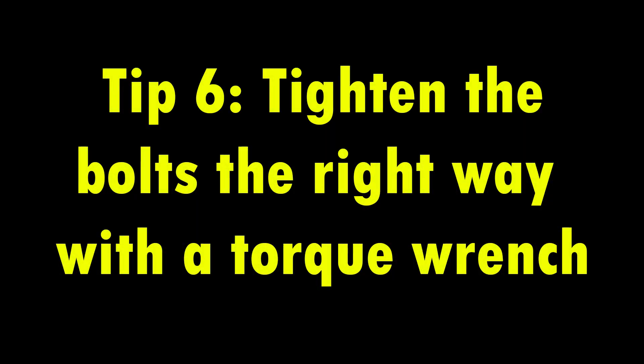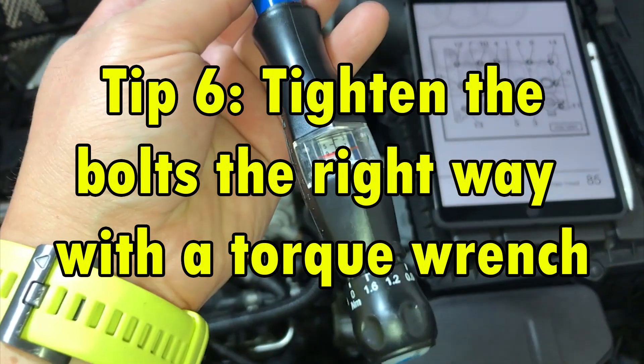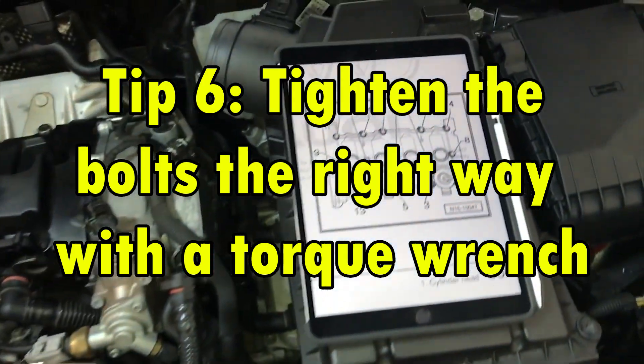Tip 6. Make sure you research the correct tightening pattern for your car and torque the bolts to spec.